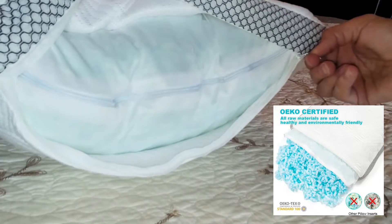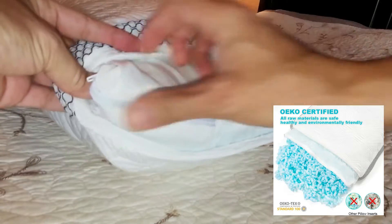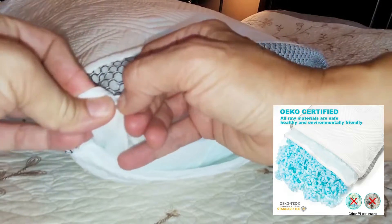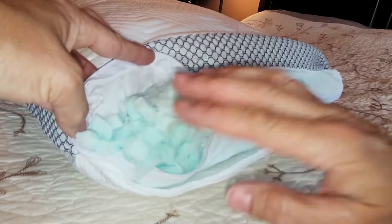It also has a machine washable removable case, and you can place your own pillowcase on the outside of this case. It's a fantastic pillow and I highly recommend it for everyone in your family. It's easily cleaned, easily adjustable, and it surely gives you a wonderful night's sleep.